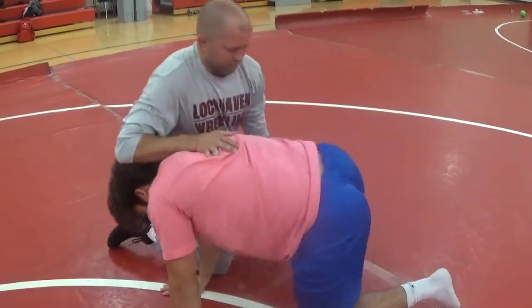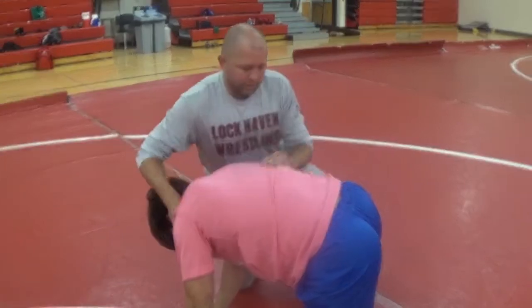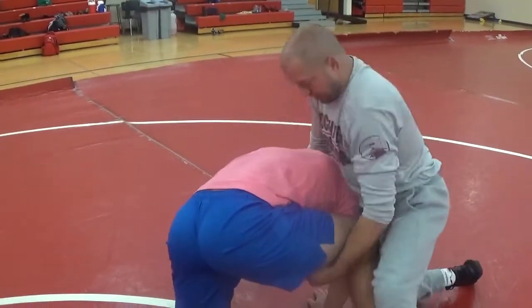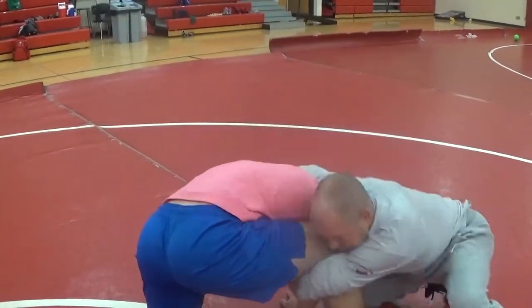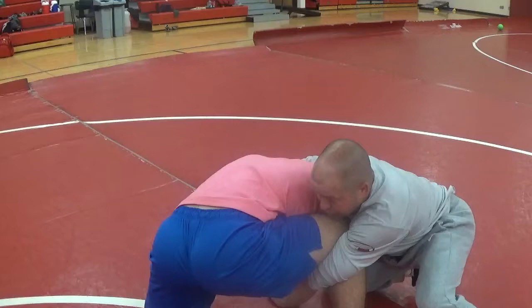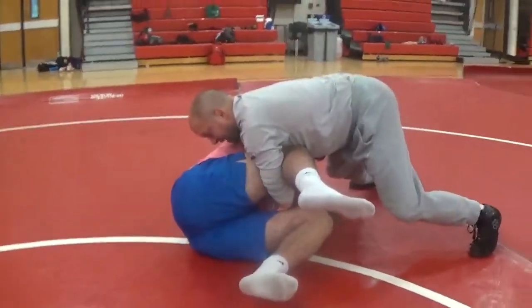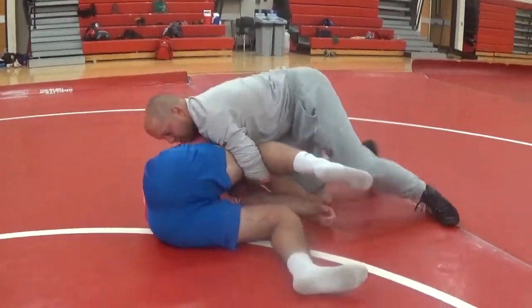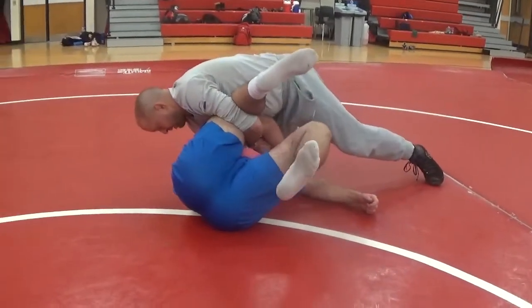One key we're working on with our cradle is dropping my chest back behind. A lot of guys get their chest up too high, and when they roll, they go over the top. So just slide my shoulder down so I'm shoulder to shoulder, then my head to the side, riding them right down to his side. Once we get to this position, really focusing on readjusting the shoulder, putting my hip right on his head for the pin.